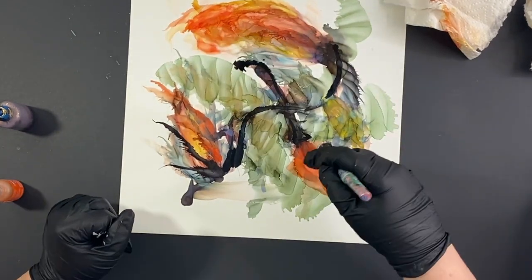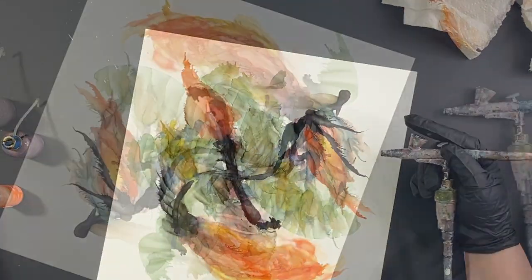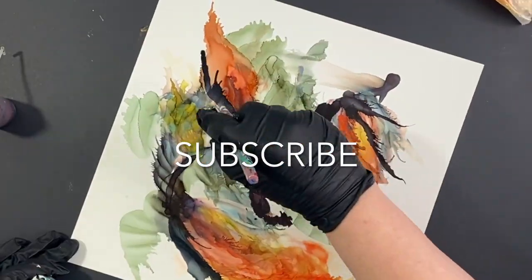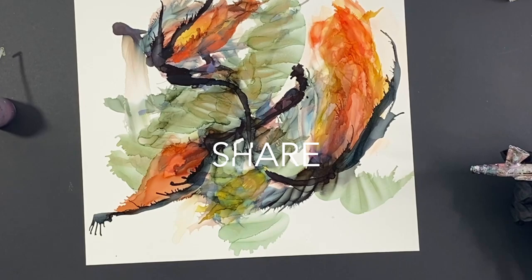Now, I'm just reinforcing that vine back there. See how I'm just layering on top of each flower, and now I'm adding some of those spiky elements.